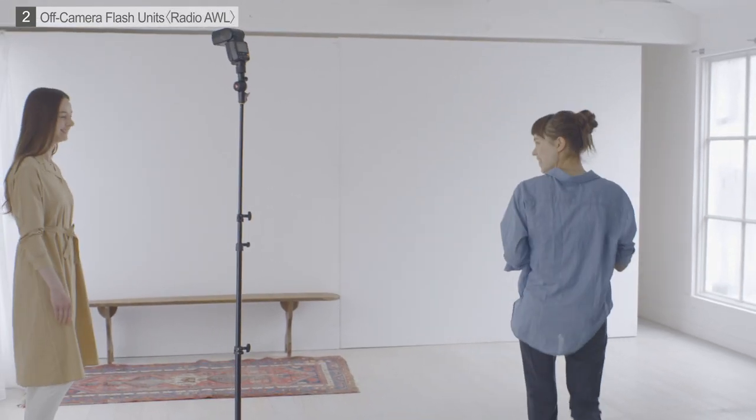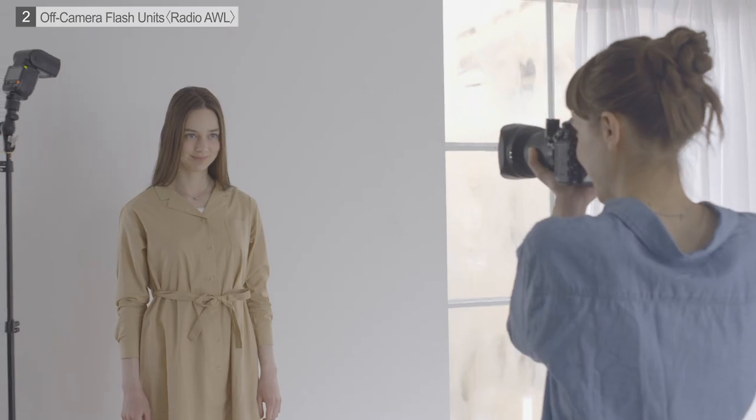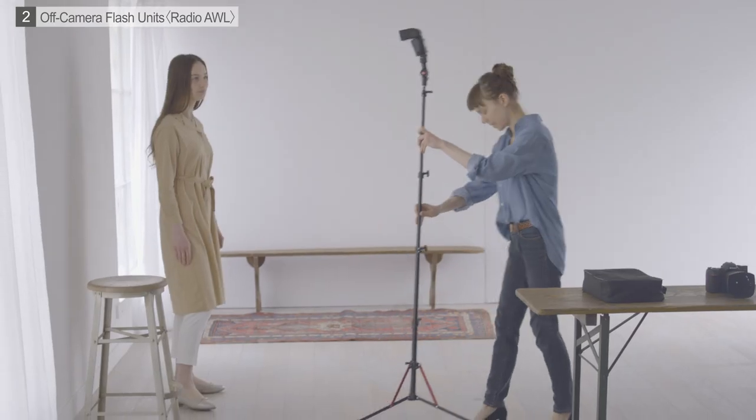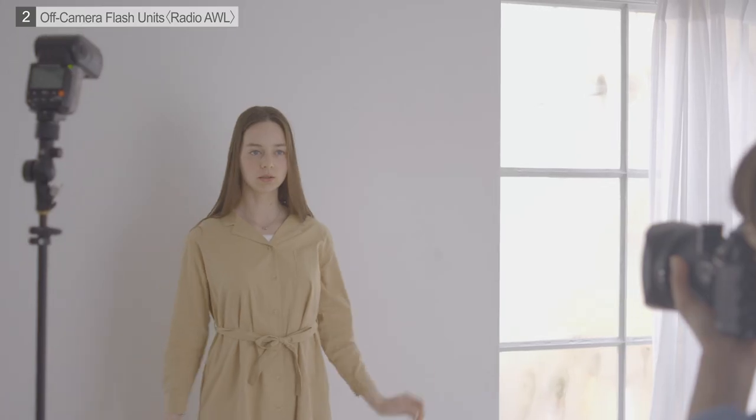First, let's try placing the flash unit slightly off to one side and a little higher than our subject. Lit from this angle, the nose and other features will produce somewhat darker shadows, lending the subject a slightly contemplative aspect. Now let's move the flash unit a little toward the center. This gives a brighter effect with fewer shadows.